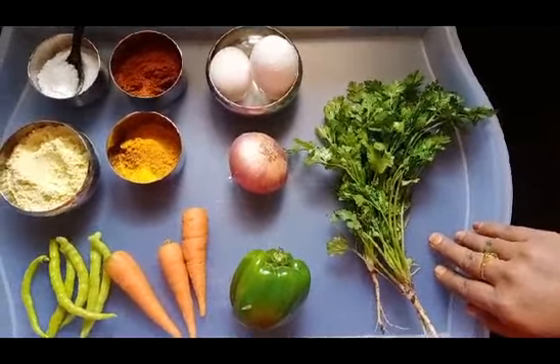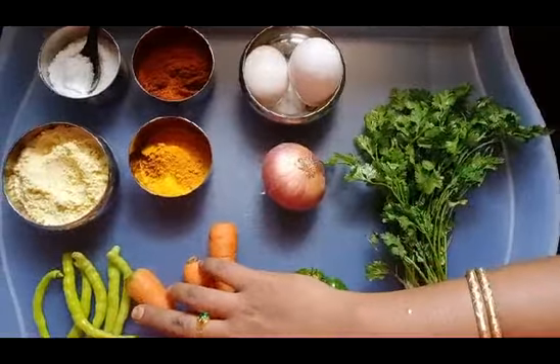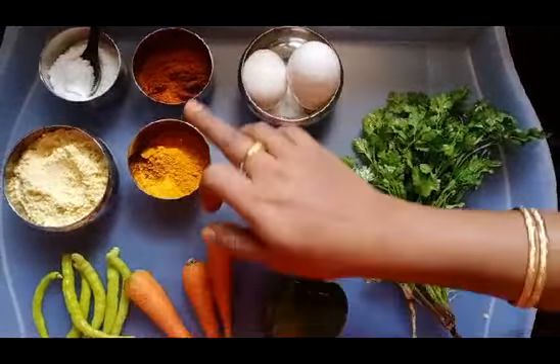Hi friends, welcome back to our channel. Today we will make the Veg Omelette. Veg Omelette is a vegetable and egg omelette. We will make it with two vegetables. You can make it optional — the vegetables are my choice.